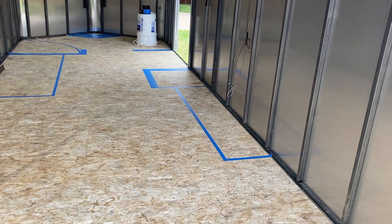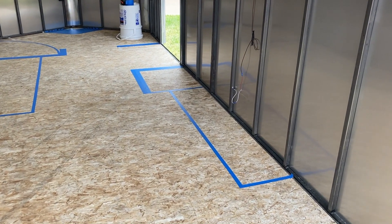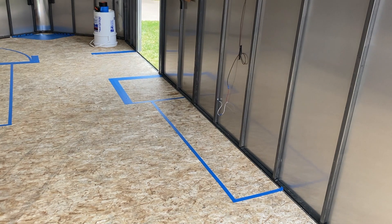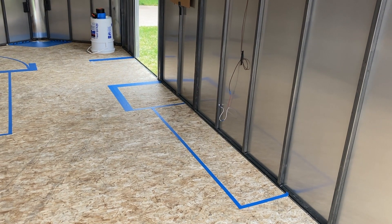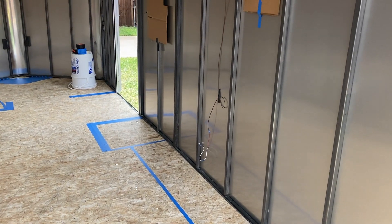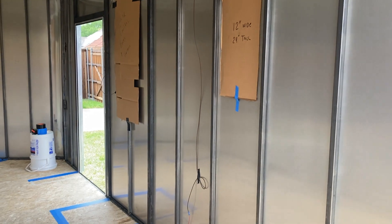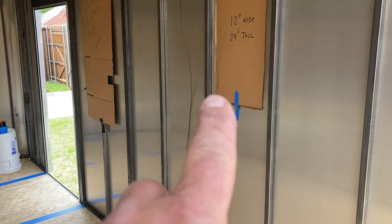The first thing you'll see on the floor right in here is going to be where the big battery box is. It's 200 pounds, 48-volt, 272 amp-hour, 13-kilowatt power supply. There's one of the windows right here.